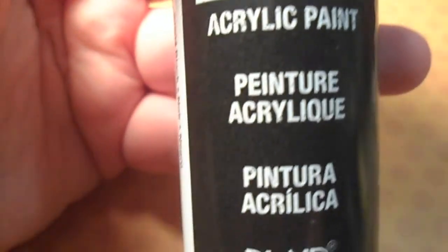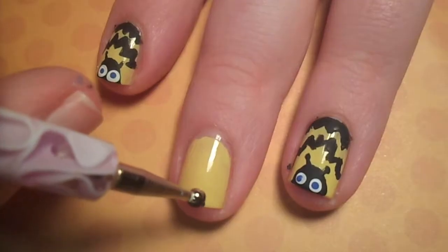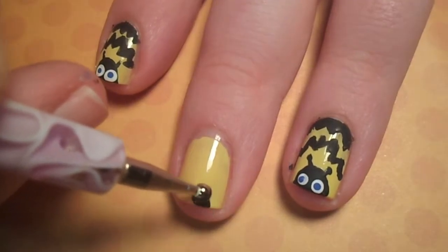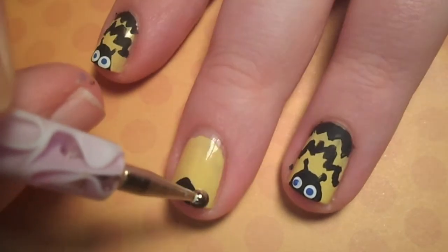Next, with black acrylic paint and a dotting tool or the end of a bobby pin, create a filled-in half circle on the tip of your nail. You can use black polish if you don't have acrylic paint, but I really recommend the paint because it's much easier to work with and it's really cheap.